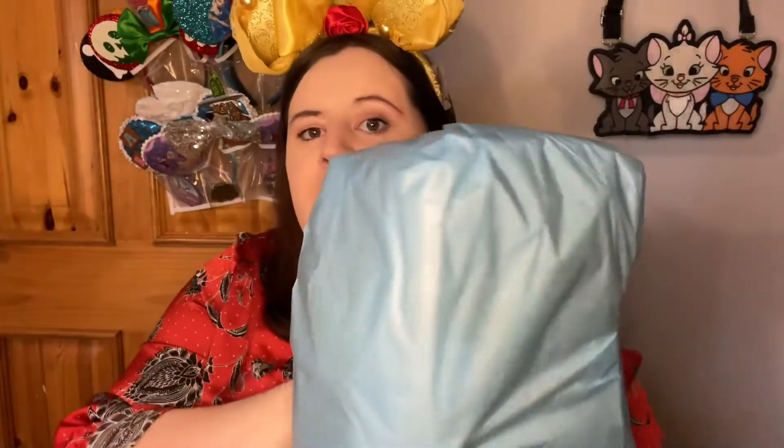I've seen these before in everyone else's videos — the glittery little packaging. There's one big thing in here which I think contains other things. Here it is in this lovely blue crepe paper, let's see what it is.